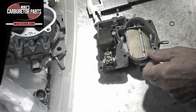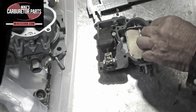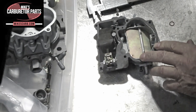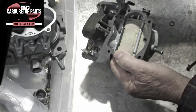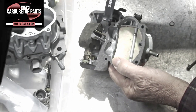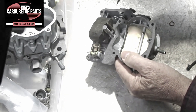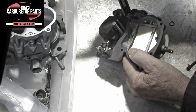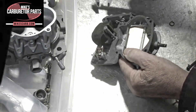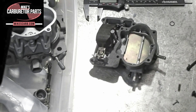The gaskets have kind of a crush effect when you put them together, and if you keep using the old one over and over again, it's bound to leak at some point. So, we're going to measure from the gasket up to the seam here. The spec for this one happens to be three quarters of an inch, but be sure to look at the spec sheet.